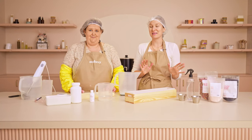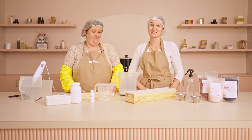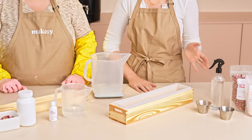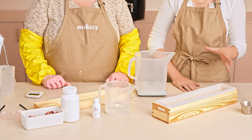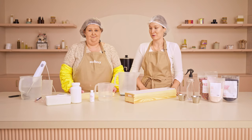Today Joanna and I are going to be making a very special formula, one that has sold tens of millions of bars for Joanna at The Soap Gal, and we're going to teach you how to make cold process soap using our innovative formula and make a bar of soap that will be safe to use in 48 hours.